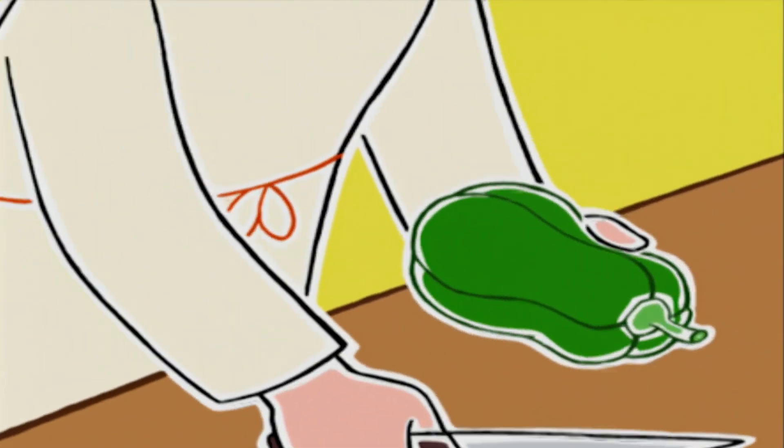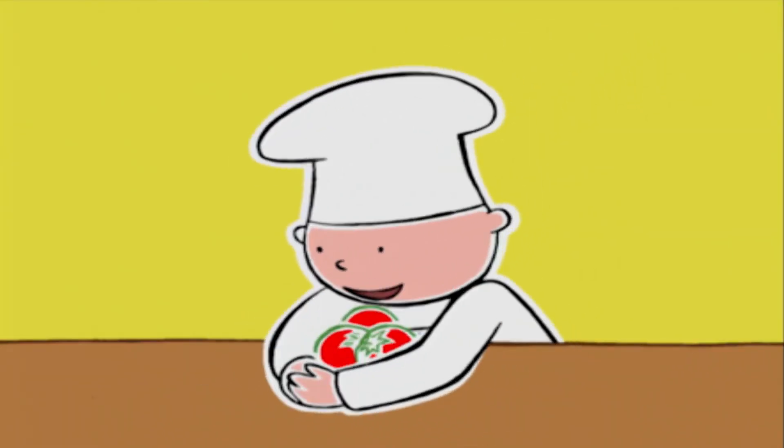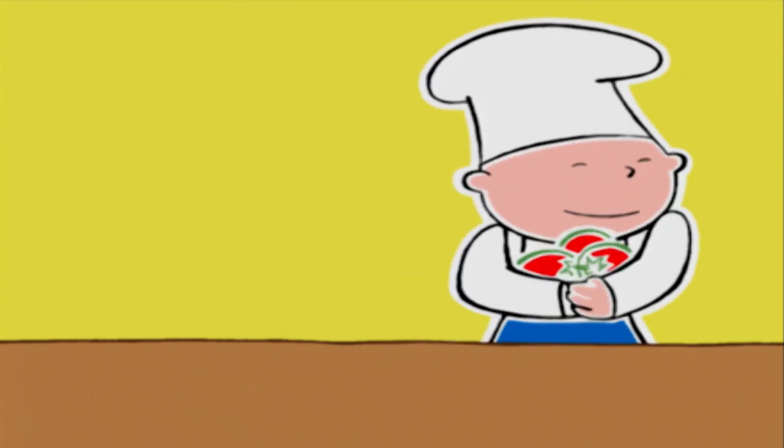On va la mettre tout de suite à chauffer. Et en attendant que l'eau bouille, on épluche le poivron. Je préfère m'en occuper à cause du couteau. Et moi, je lave les tomates, je peux ?